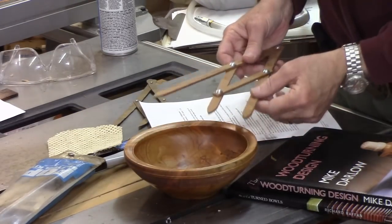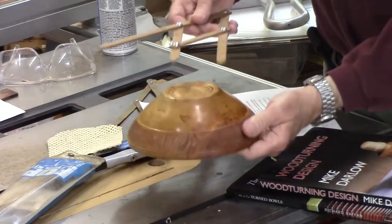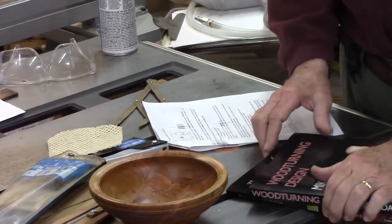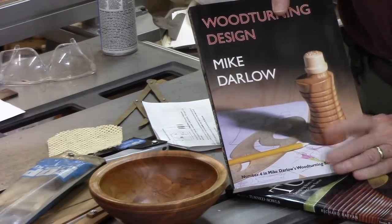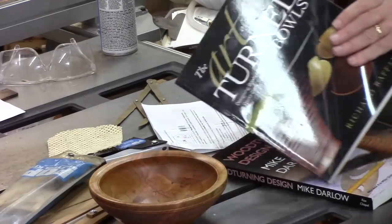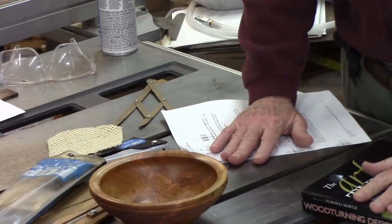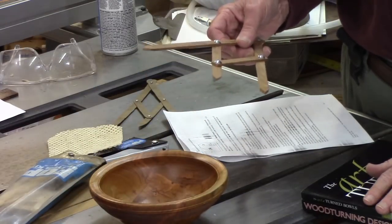Here's another example of how some folks might use it — they might take the ratio of the diameter of the bowl to the size of the foot. Now, not everybody universally agrees with these concepts. Mike Darlo, in his book Woodturning Design, discredits the golden ratio in his view. Richard Raffin says it might work for some things but not others. But it's something that can help — even if you're just using the one to three ratio, it gives you an easy tool to approximate that.